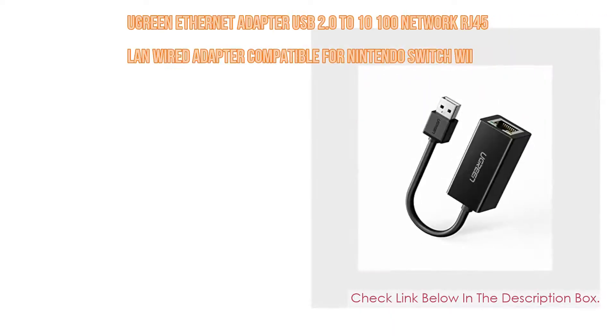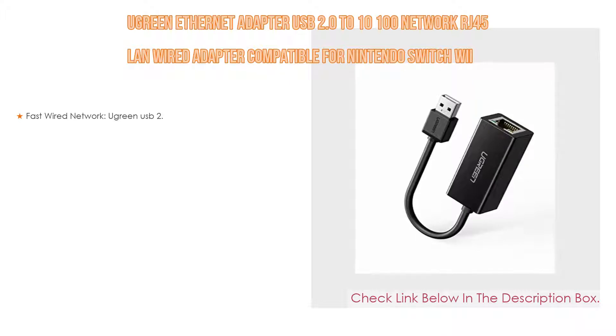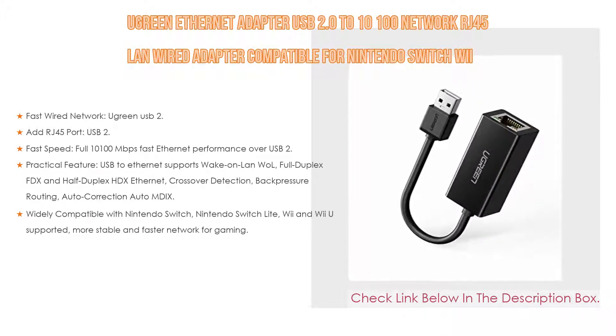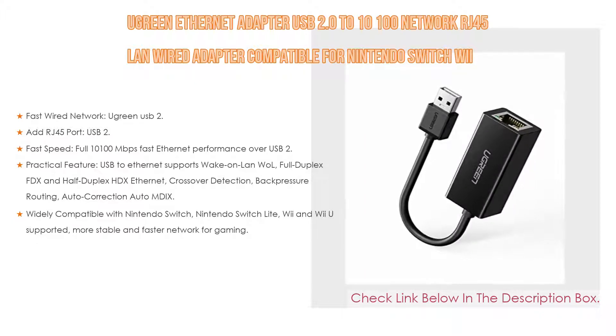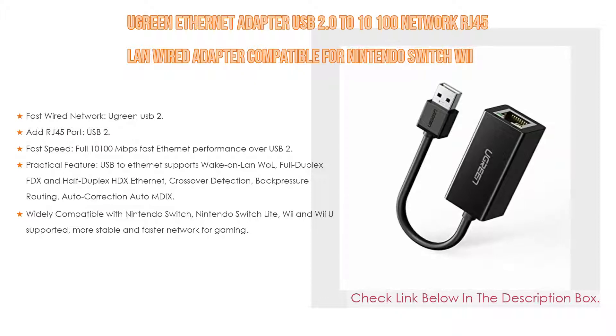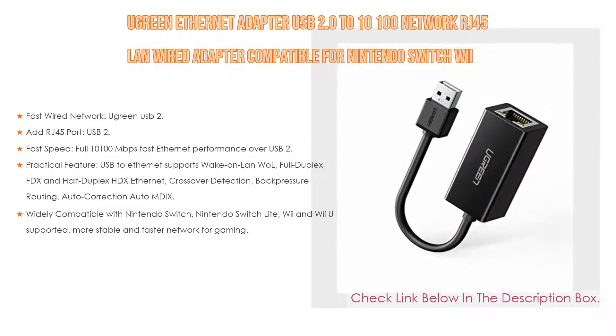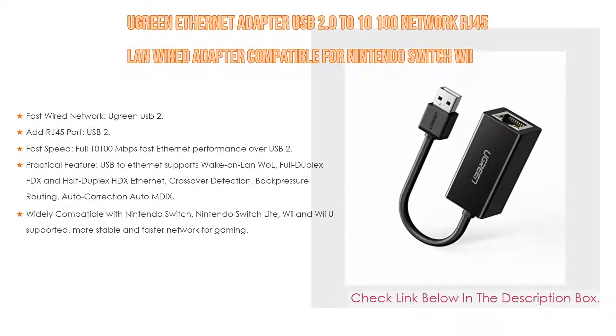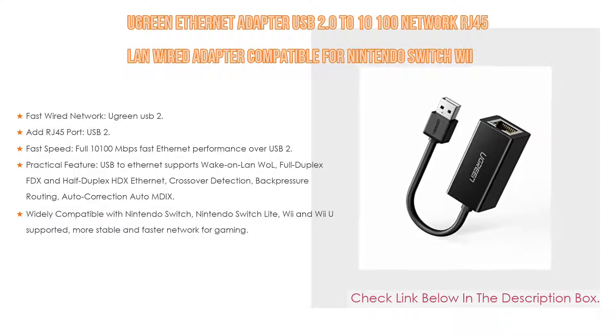Number five: the UGREEN Ethernet Adapter USB 2.0 to 10/100 Network RJ45 LAN Wired Adapter, compatible for Nintendo Switch, Wii, MacBook, Chromebook, Windows, Mac OS, Surface, and Linux with AX88772 chipset. It connects your computer or tablet to a router or network switch.